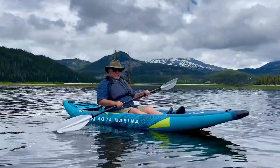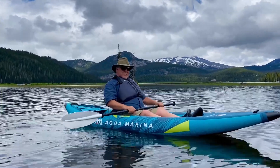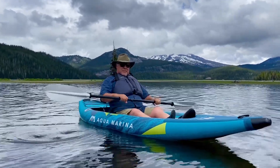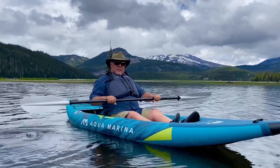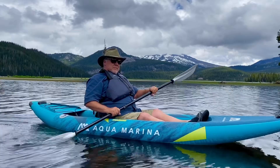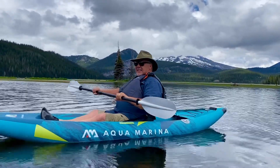We're here in the high mountain lakes of Central Oregon with the Aquamarina. What do you think, Cory? I think lakes and rivers — this thing is stable. That's right, this can go on class three rapids as well as calm lakes like this lake we're in today. Happy paddling!